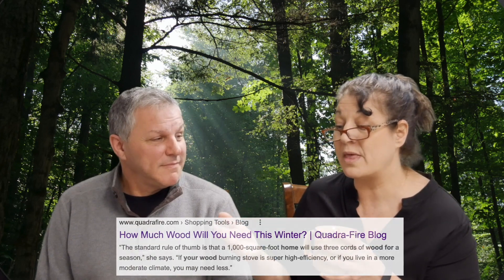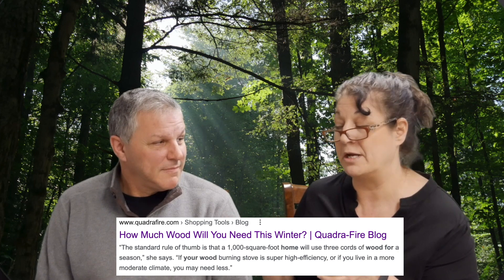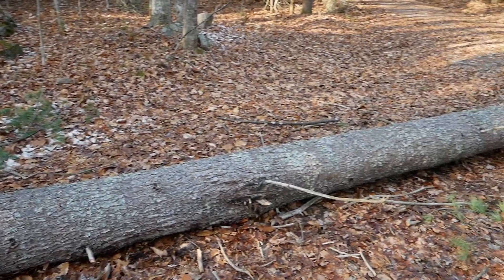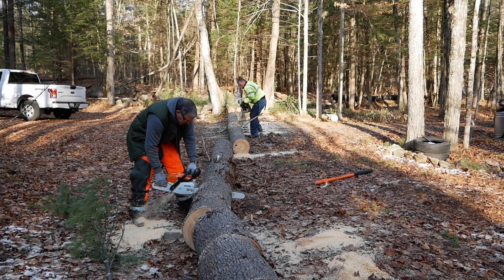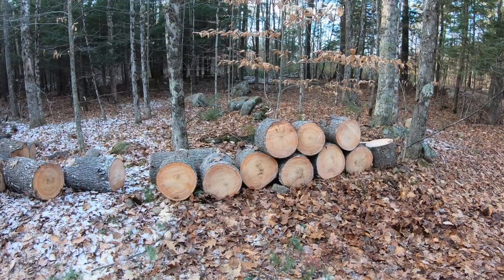Since we're using 10% of what a normal house would use, and a normal 1,000 square foot house in our area uses three cords of wood, at 1,500 square feet we'd normally need four and a half cords. But at just 10% of that, we need less than one cord. All we need to do each year is cut down one good-sized tree from the 135 acres we have here, process it, let it dry, and we'll have plenty of wood for the entire winter to keep our house snug as a bug — in theory. Can't wait to see if it works.